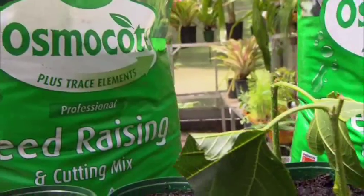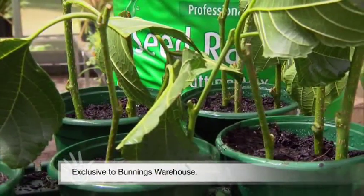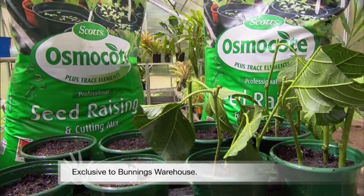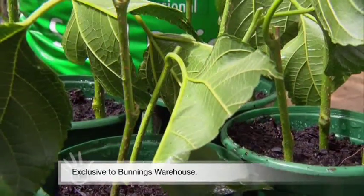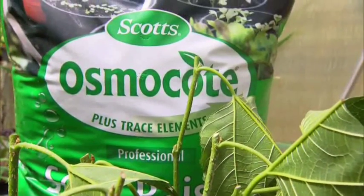Using 30 years experience servicing the professional horticulture industry, Scott's development of this new generation Osmocote Professional seed raising and cutting mix means home gardeners will get amazing results when propagating plants at home. The professional secret is out of the bag.